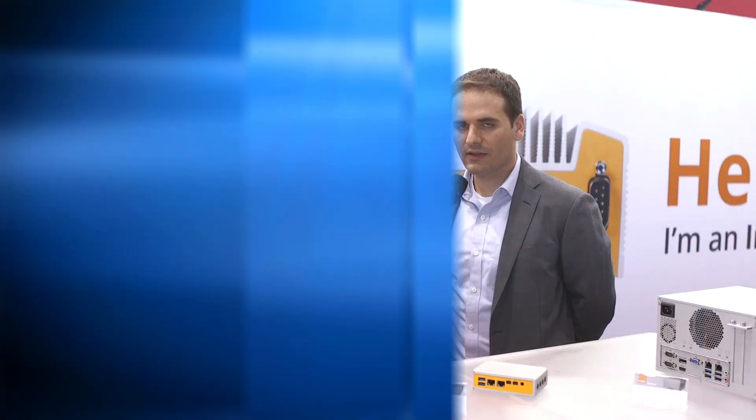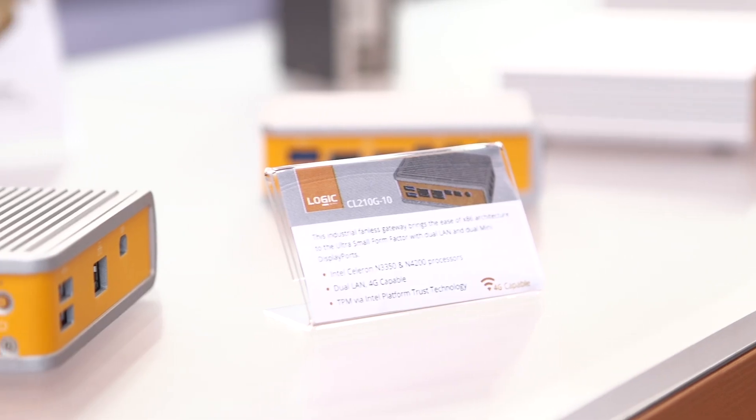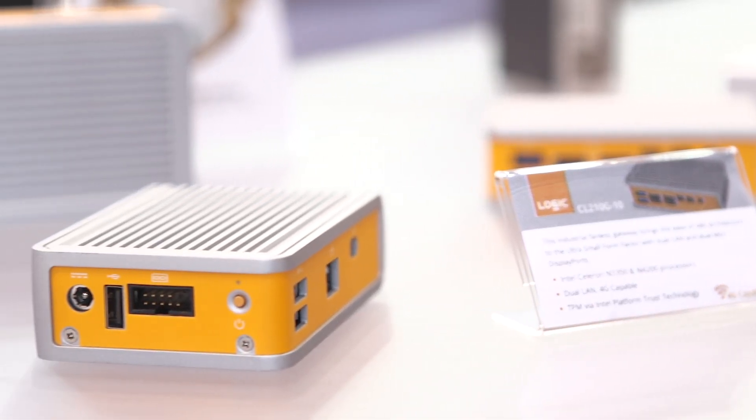Could you tell me a little bit about what the CL200 is? The CL200 is our smallest form factor x86 computer ever. It's extremely versatile, includes lots of wireless options and I/O sets as well.